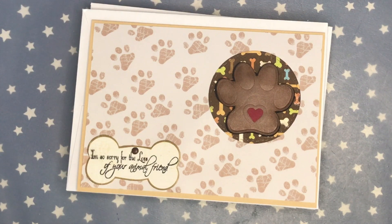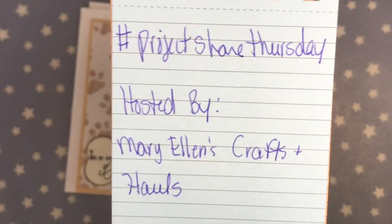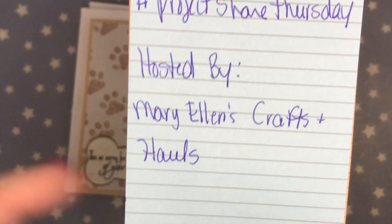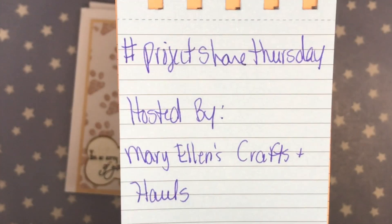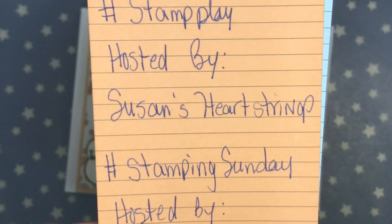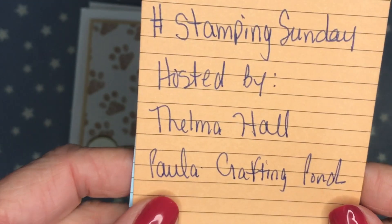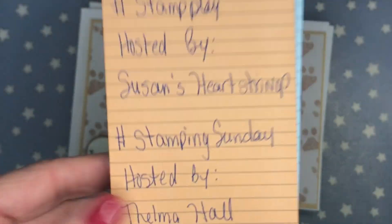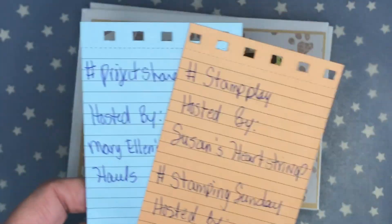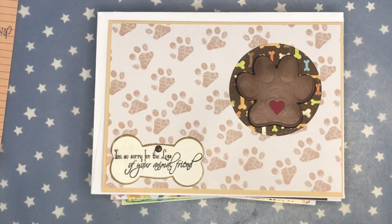Hey everyone, it's Carrie over at Double Click. Welcome back to my craft room. Today I'm joining in a few hashtags: the first one is hashtag Project Share Thursday hosted by Mary Ellen's Crafts and Halls — I will link her channel down below. I'm also joining in hashtag Stamp Play hosted by Susan's Heartstrings, as well as hashtag Stampin' Sunday hosted by Thelma Hall and Paula at Crafting by the Pond, and I will also have their channels linked down below. I had a request to make several sympathy cards, two of the cards were requested to be for dogs.